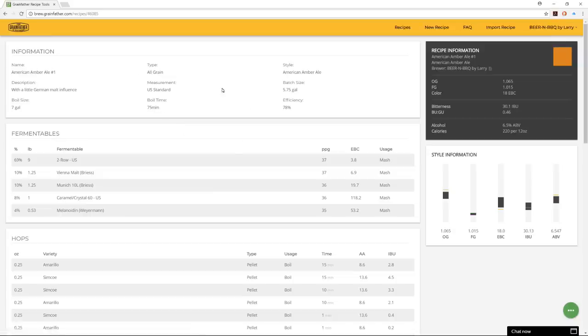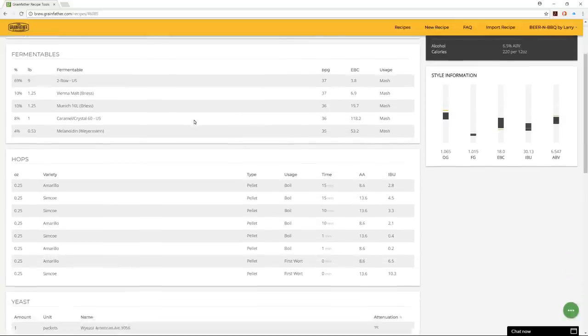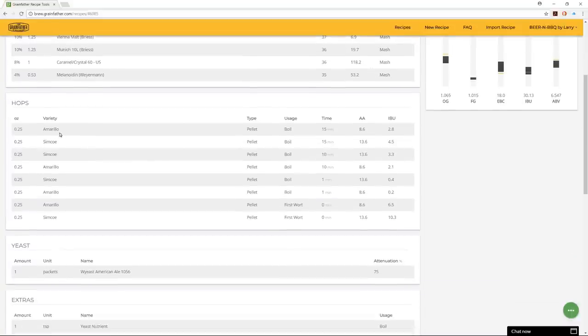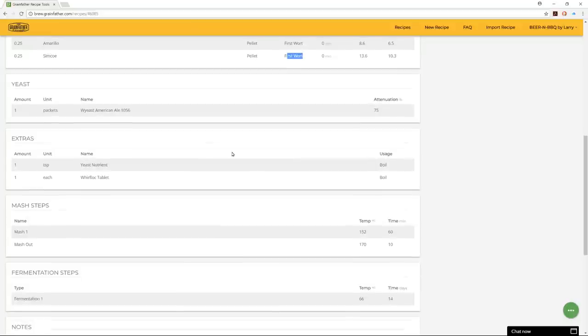You can see the amber ale recipe is all filled out — name, style, batch size, boil time, efficiency, the full grain bill with percentages and amounts, as well as the hops with quantities and times. I have a first wort addition of Amarillo and Simcoe, the rest are late boil additions. My yeast is American Ale 1056, selected from the list.